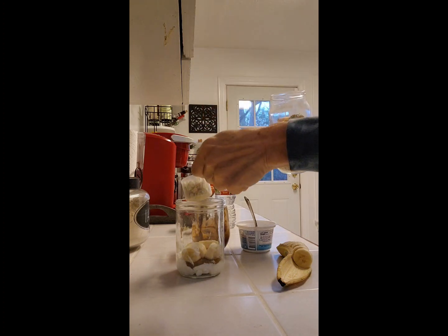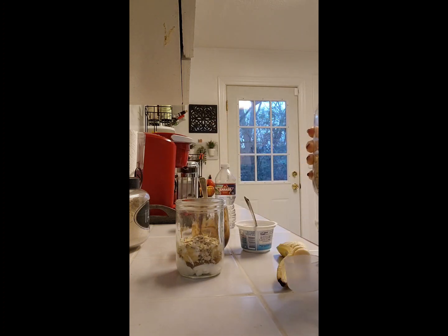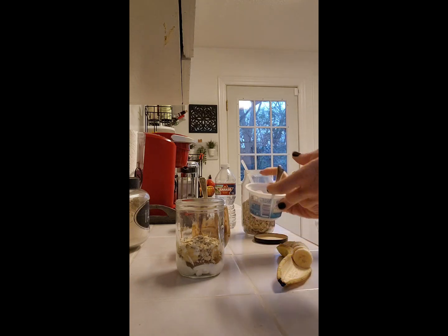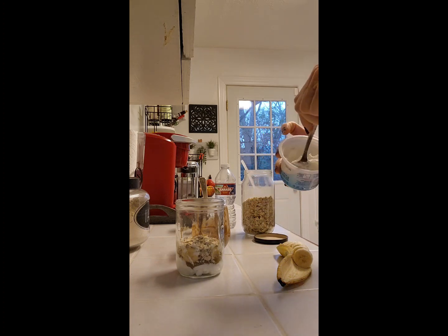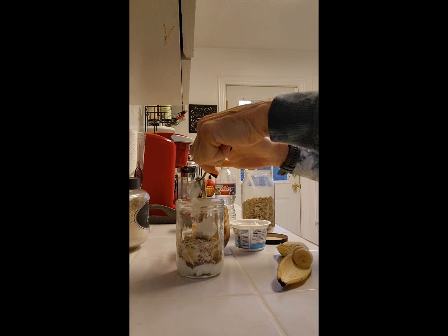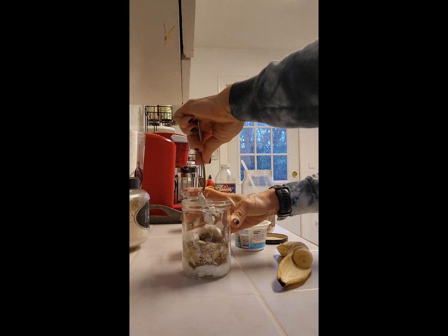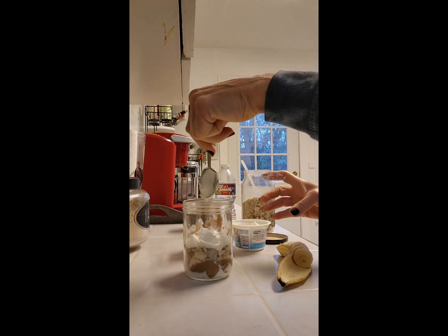I'm going to add a scoop of my muesli on the top of that — wait, not my protein powder, my muesli. Wake up brain, wake up! And then I'm going to repeat my yogurt and my coffee mix.